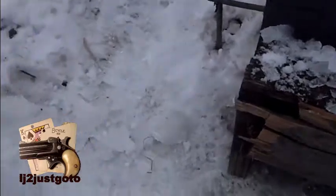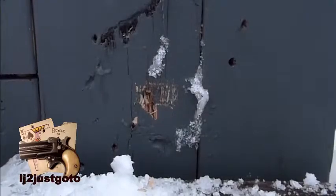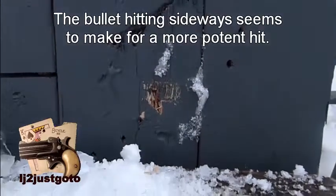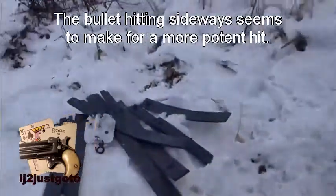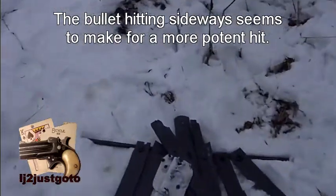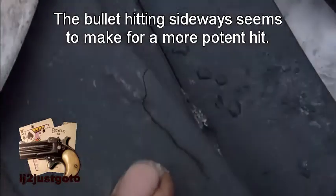It looks like I shattered it pretty good. Hit a little bit on the low side, then it tumbled. That's why I didn't want to put my steel target back there, because the last time I did that, it hit here and put a big crack in it.